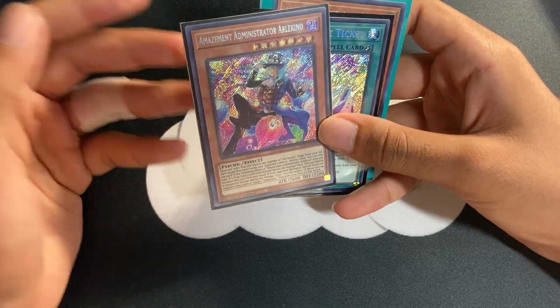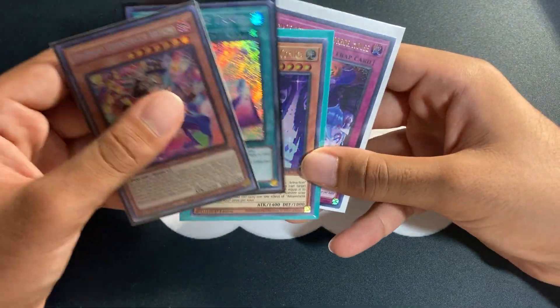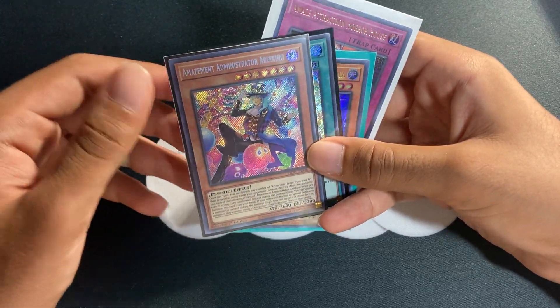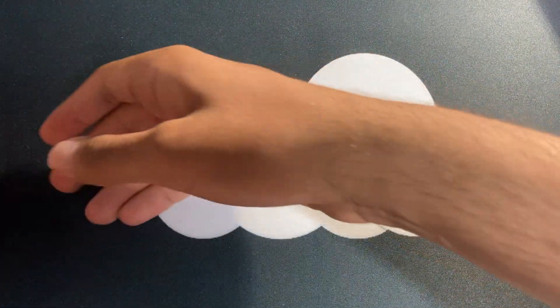I didn't record it, but I opened up a box of Lightning Overdrive and pulled pretty decently. Here are the notable cards, but I'm going to be selling all of these, so nothing too important there. Didn't really feel the need to record it.